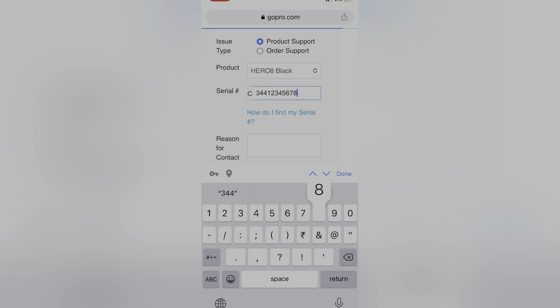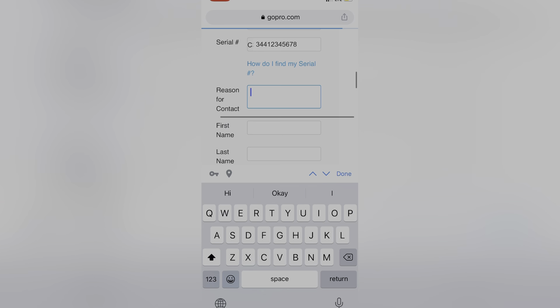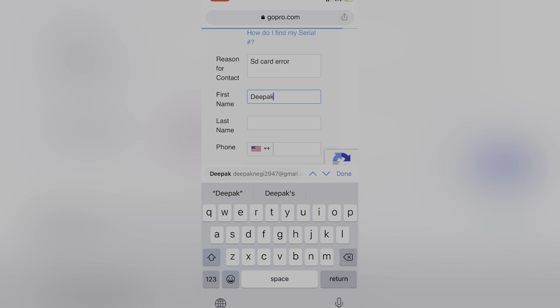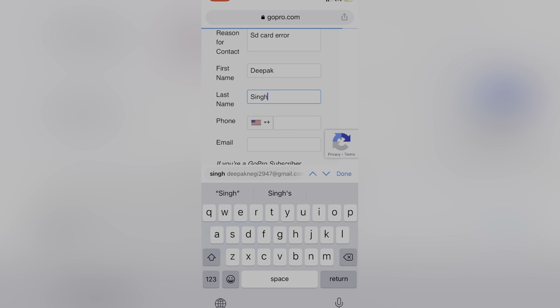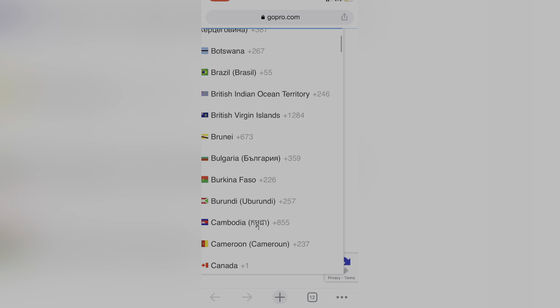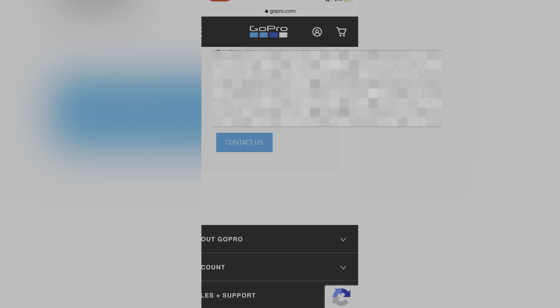You can also remove the battery to find the serial number written on the device itself. Fill in your first name and last name, and select India as your country code.